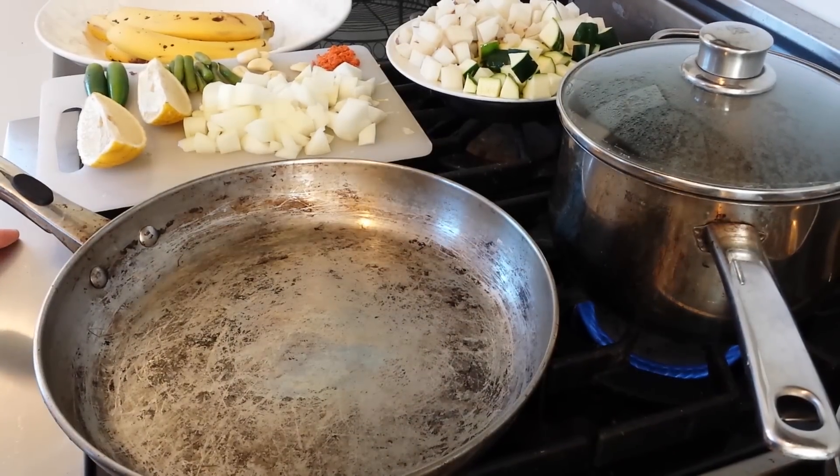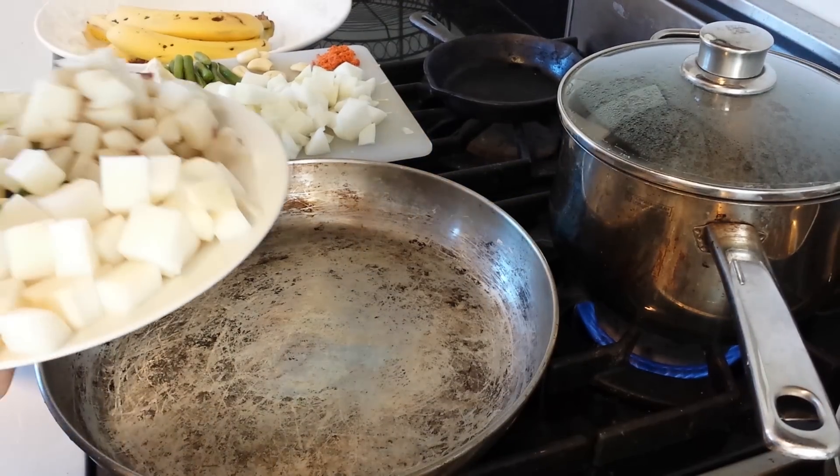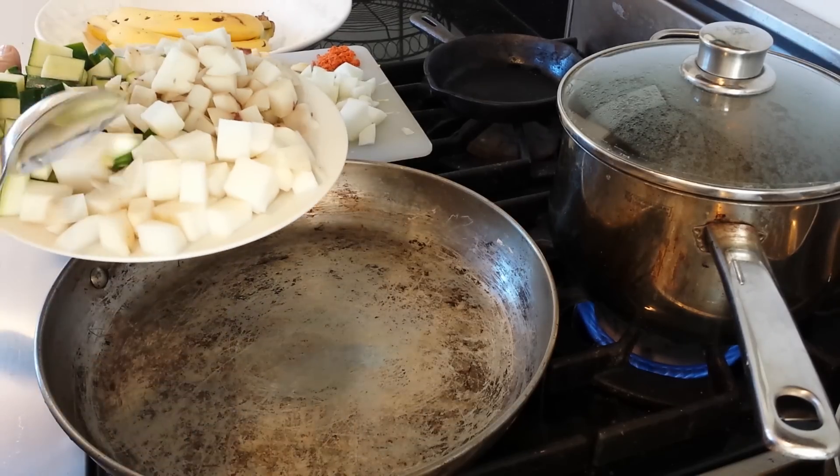Today we're making a Korean noodle dish called jjajamyeon. We've got the pan nice and hot. This is a vegan and oil-free version, so we're going to start off by cooking vegetables.